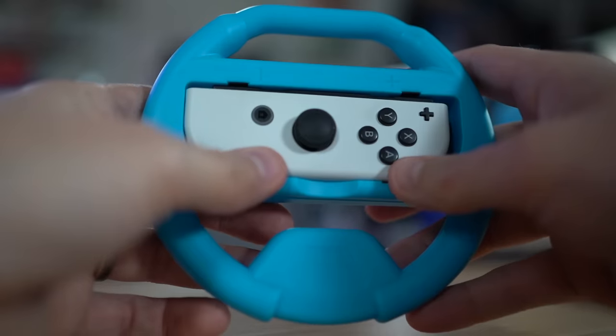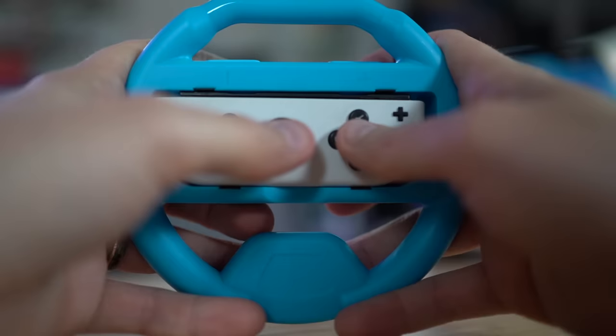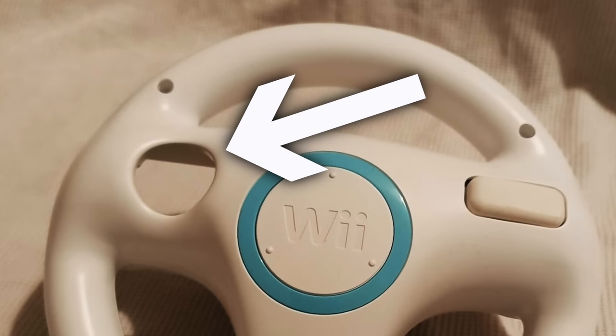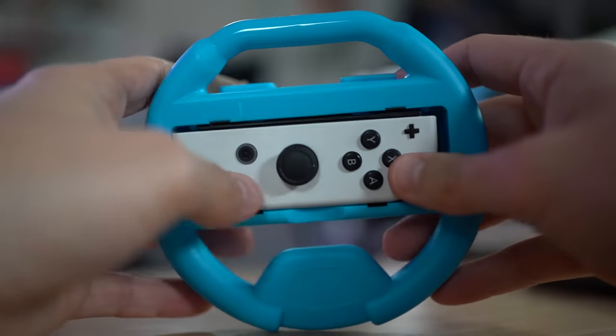We have a racing wheel for the Switch controller. It's a little steering wheel — it's kind of uncomfortable. Actually, there's no way to grip it. I kind of just have to straddle the entire thing and cup it. There is nowhere to hold it like a wheel. This sucks. Also, with every racing wheel I've ever seen there's been a giant cutout in the back so when you're done you can push the Joy-Con out — I actually have no way of grabbing this and taking it out. This sucks.